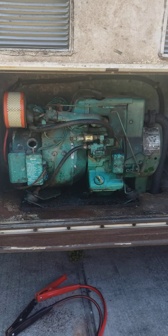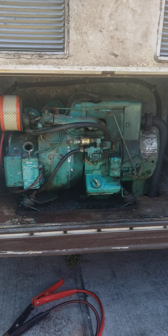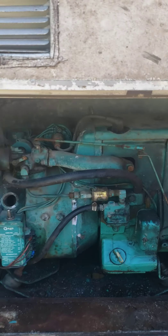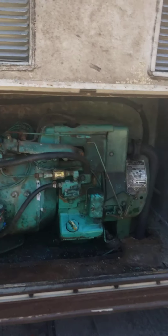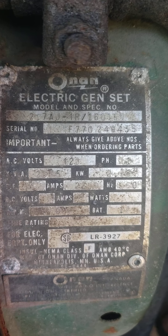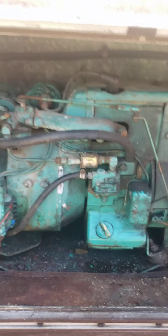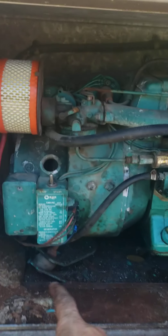I'm just going to make a quick video on how I got my Onan 2.7 horsepower generator started. This is in a 1984 Toyota Dolphin motorhome, so this is obviously a really old generator. You can see here it's the 2.7 AJ-1R, and I was getting a click and it wasn't starting.